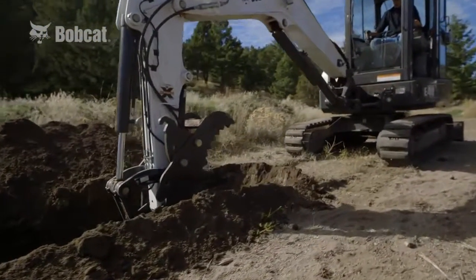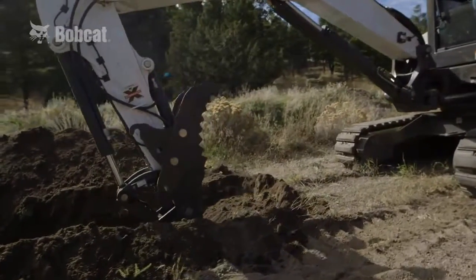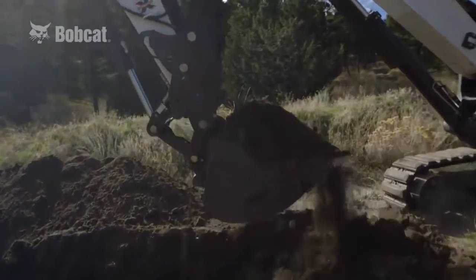The Bobcat depth check kit is a dealer-installed accessory for select Bobcat excavators. Talk to your dealer for more details.